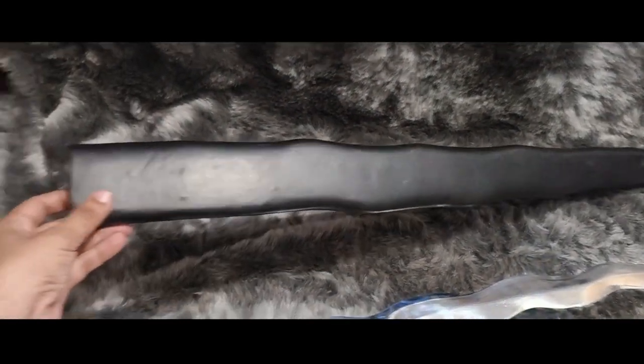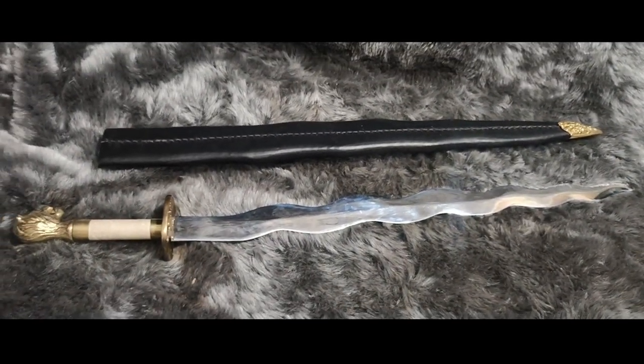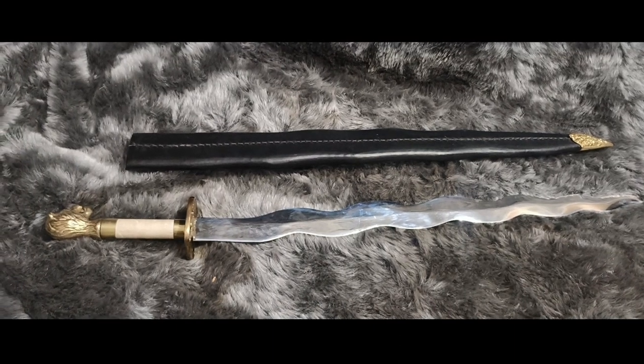Whether you are a seasoned LARPer or just beginning your journey, this sword promises to be a remarkable addition to your arsenal.